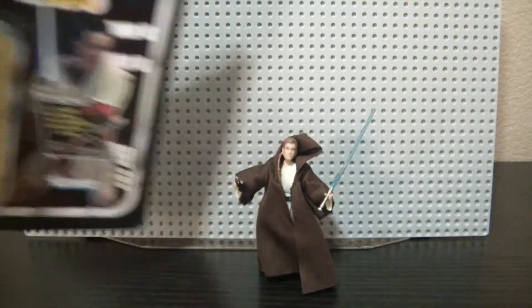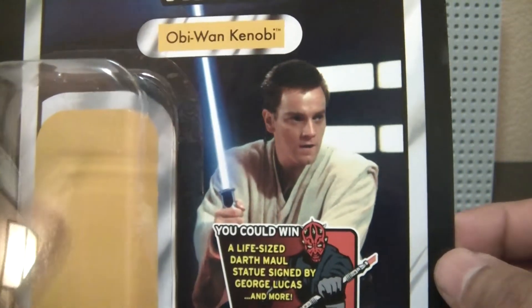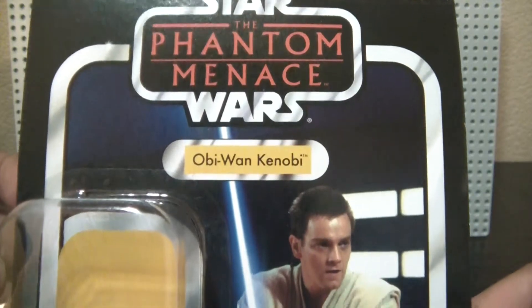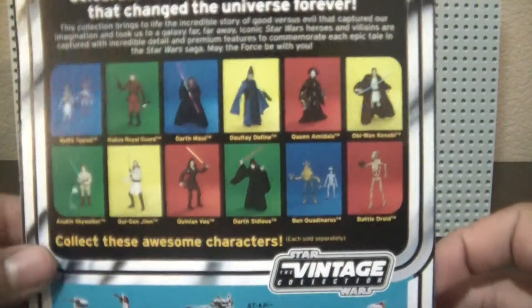Let's look at the packaging first — there's a very good image on the card itself of Obi-Wan. This is actually my first Obi-Wan Padawan figure. I saw so many versions of him and decided just to get him. And there's the back.